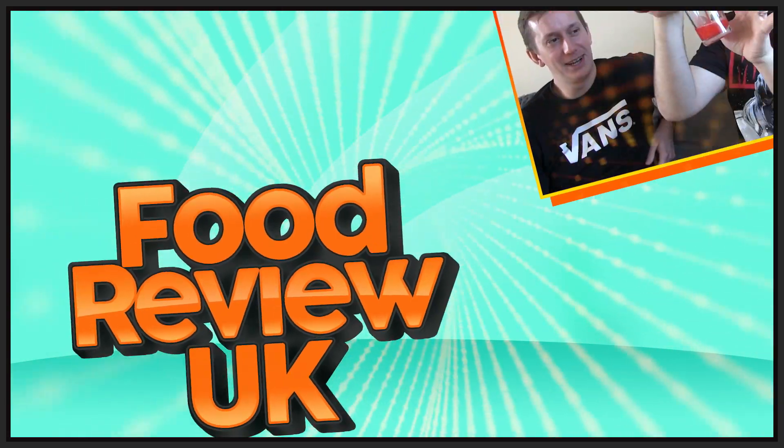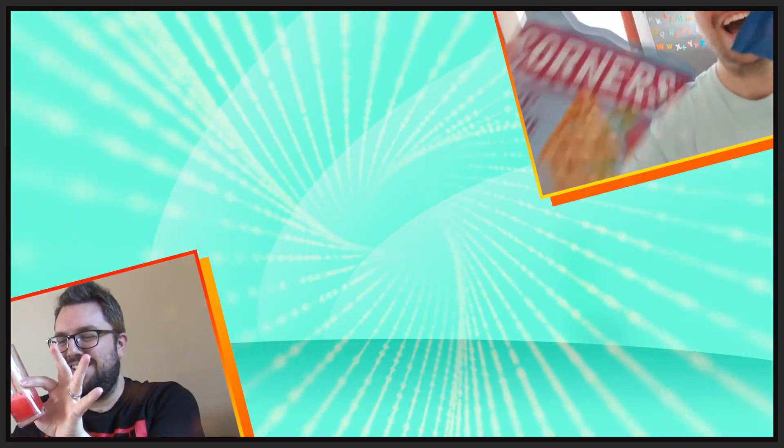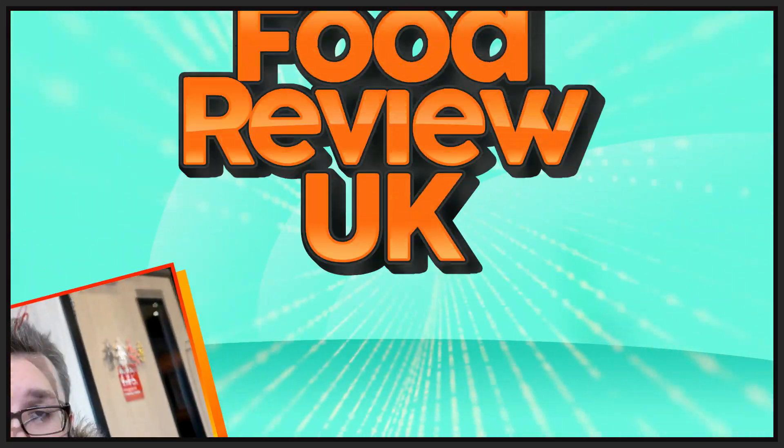I think this is Russian or Czech Republic — it's from somewhere. This is Mandarin Fanta and apparently it's absolutely incredible. Hello everyone, welcome to Food Review UK, my name's MJ.